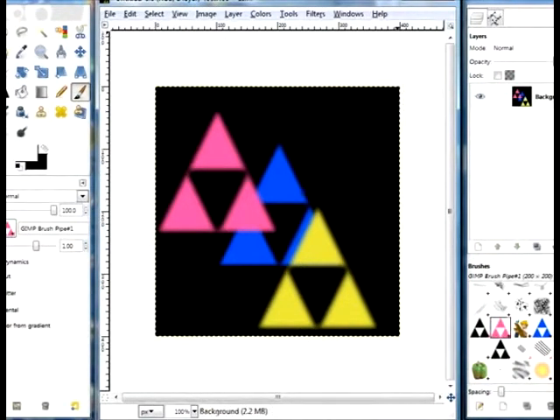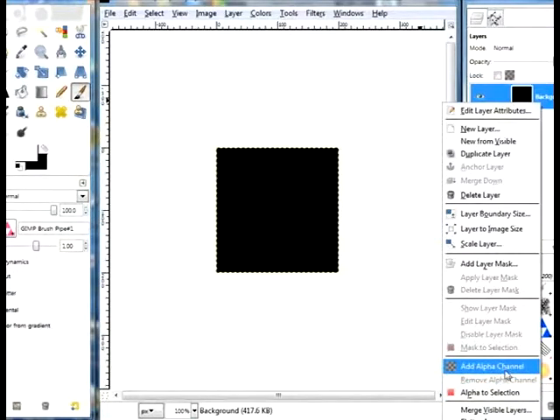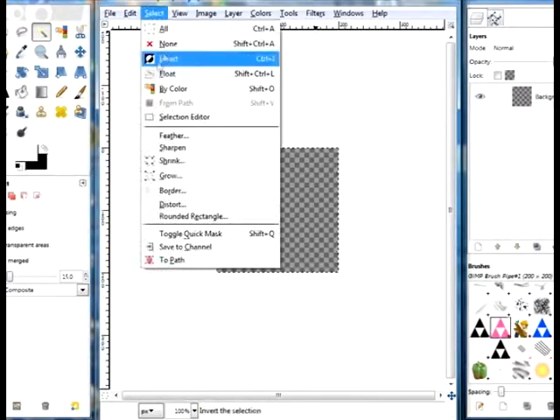To start off, you're going to want to make a canvas that is 200 by 200. Next, you're going to want to go to your background layer and add an alpha channel. Use the magic wand tool, click in the center, and press delete. Then you're going to select none.